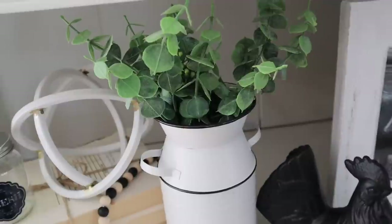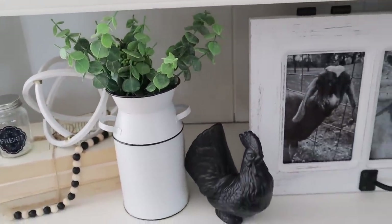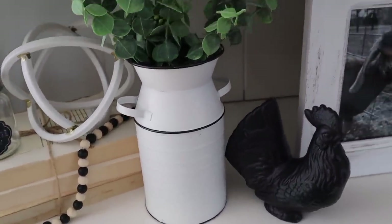Last but not least, this canister was five dollars and I just threw some florals in here and stuck it right on my hutch. I think this is pretty. I did nothing to it and I didn't plan on doing a lot to these items because I thought they were beautiful as is.